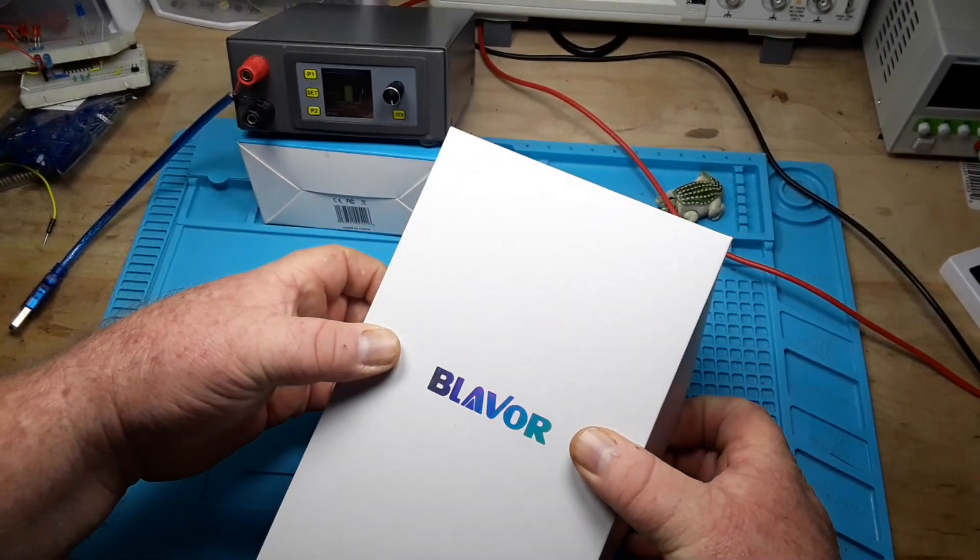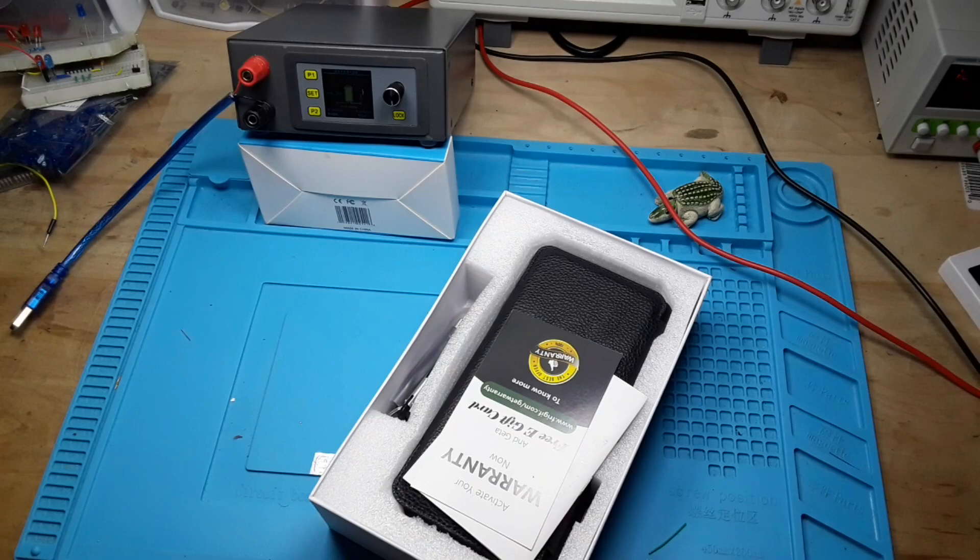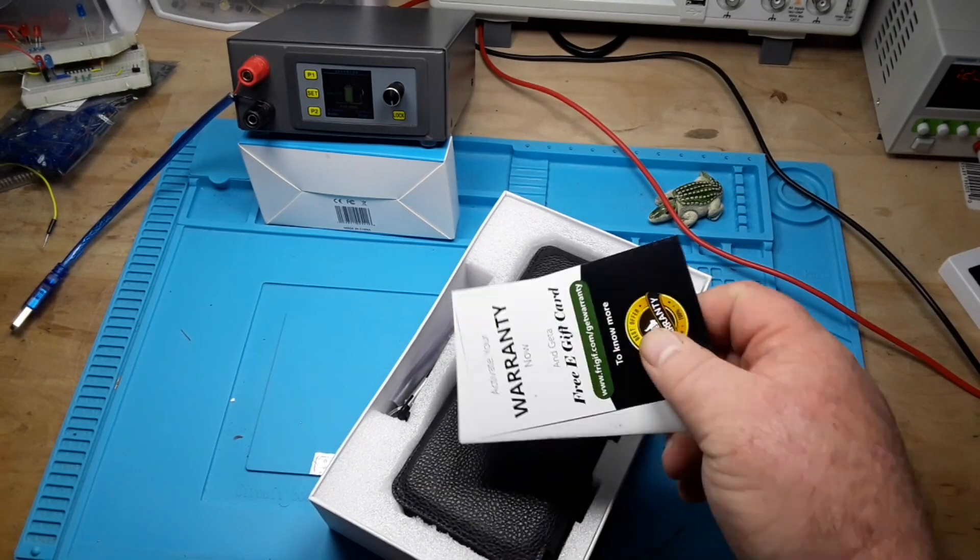Hey, what's up guys? Today we're gonna take a look at this very interesting power bank from Blavor.